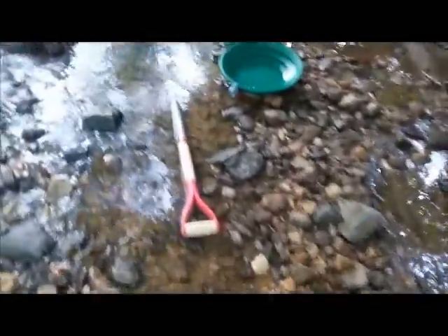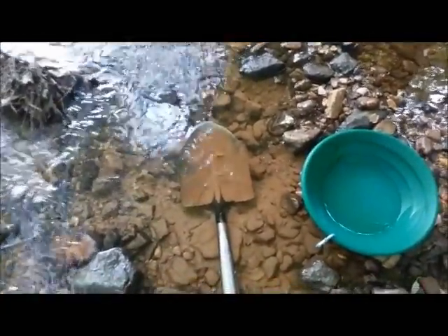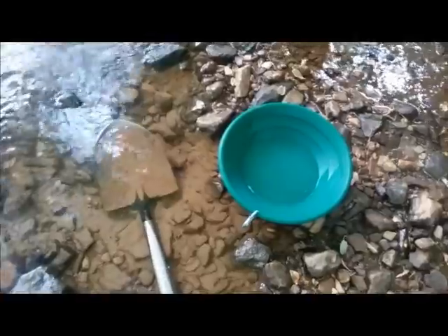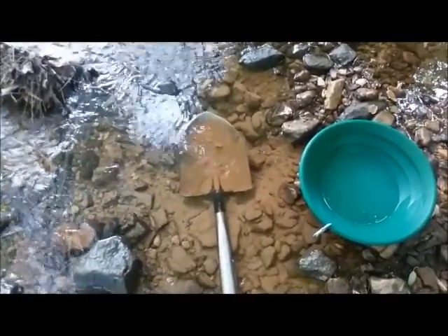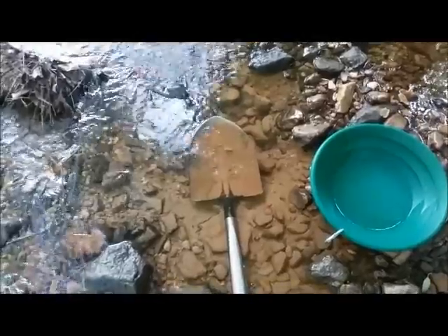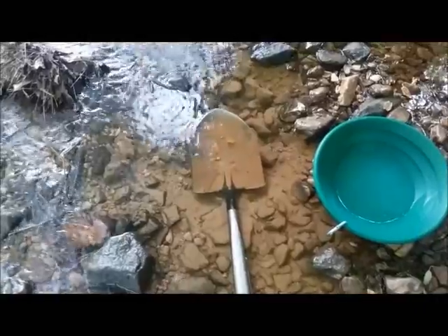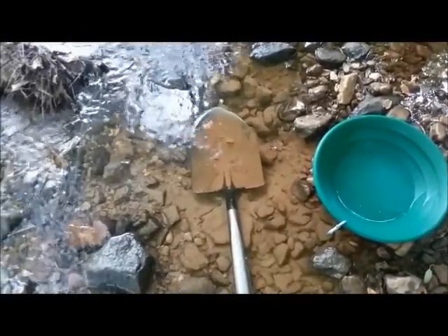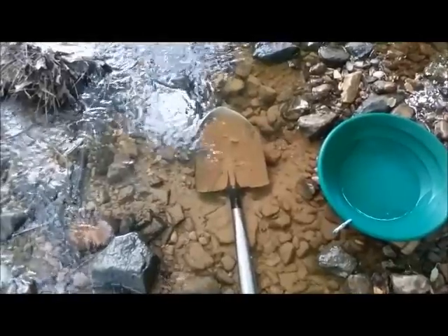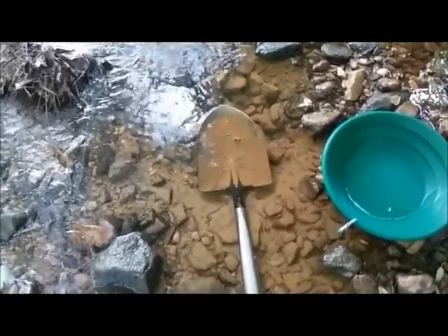I went up and got this gravel bar directly above all that bedrock and decided to start digging here. I can fit three shovel-fulls into that pan, and now I'm starting to see 20 to 50 really fine pieces of gold per pan. I did find a couple bigger pieces, but we're just going to keep digging. I know the bedrock is close by, so I'll hit it sooner or later.